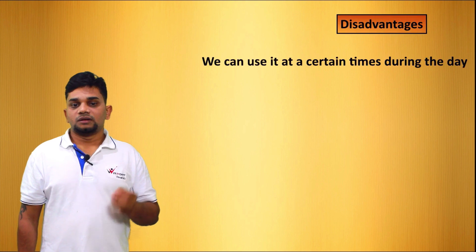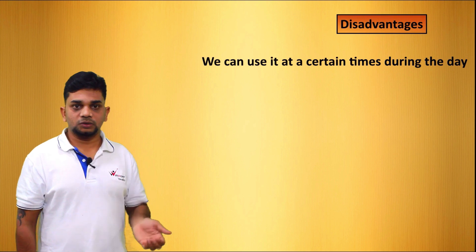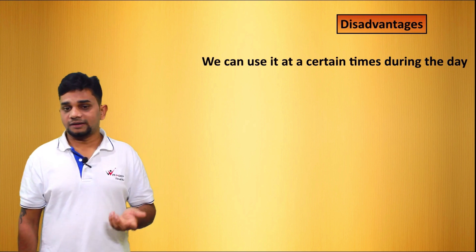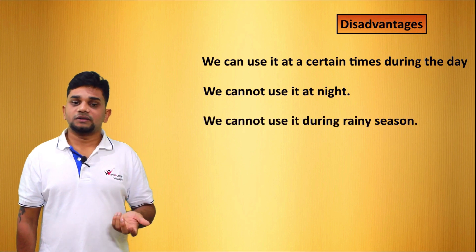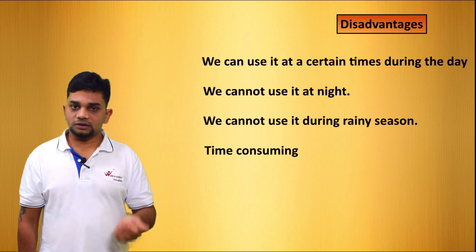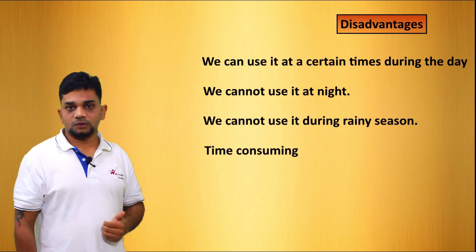Disadvantages: we can use it only at certain times during the day. We cannot use this solar cooker all the time because we need to ensure the presence of sunlight. We cannot use it at night or during the rainy season. It is also time consuming — it will take more time compared to a normal cooker. These are the limitations of the solar cooker.